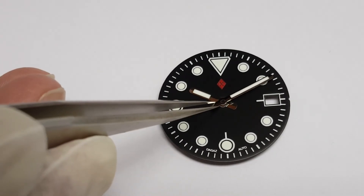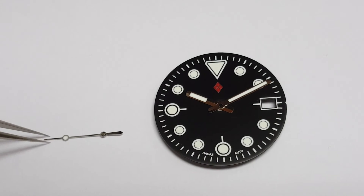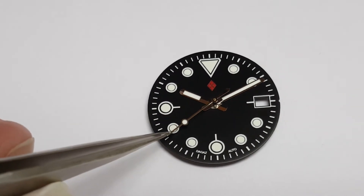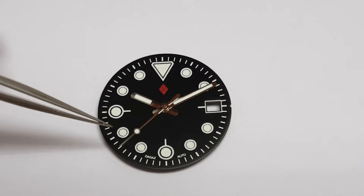Our minutes hand is 12.5mm long from the center of the opening to the tip. And our seconds hand is 13mm long from the center of the opening to the tip.